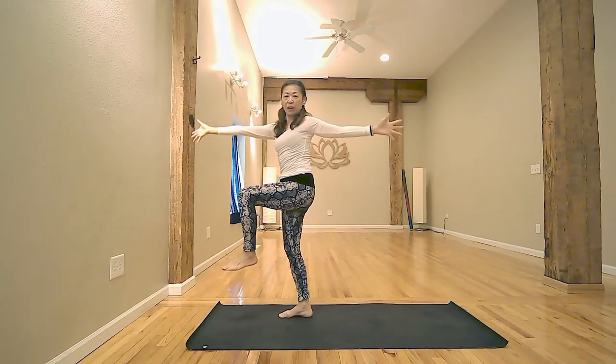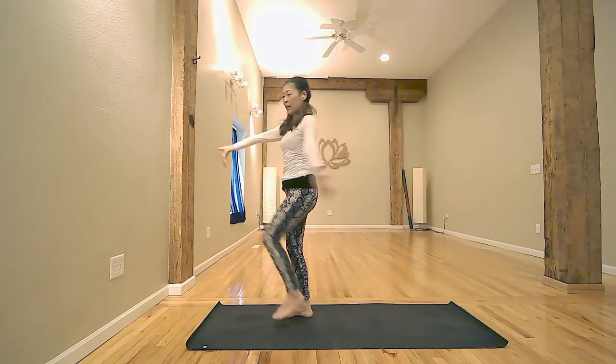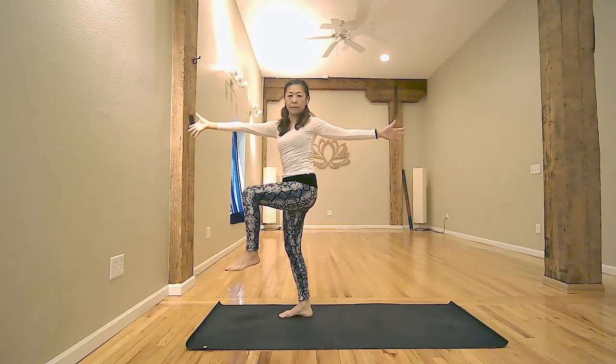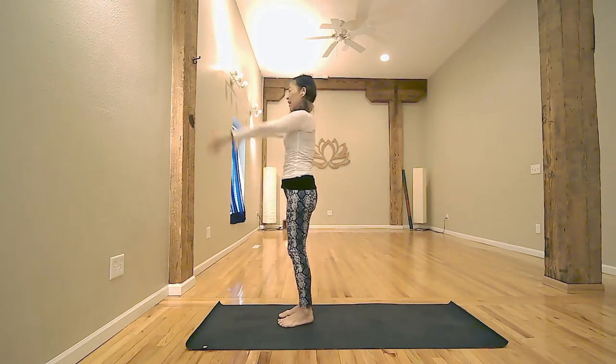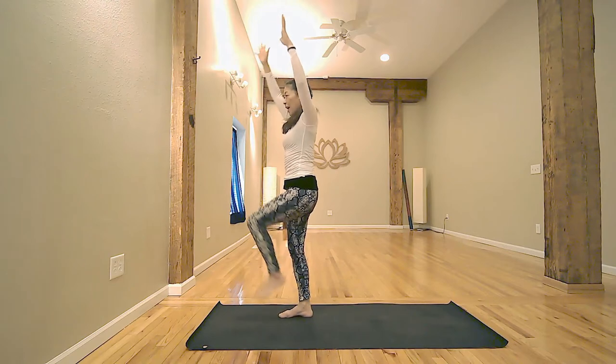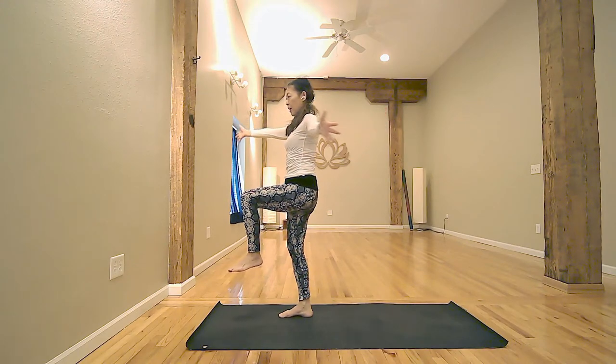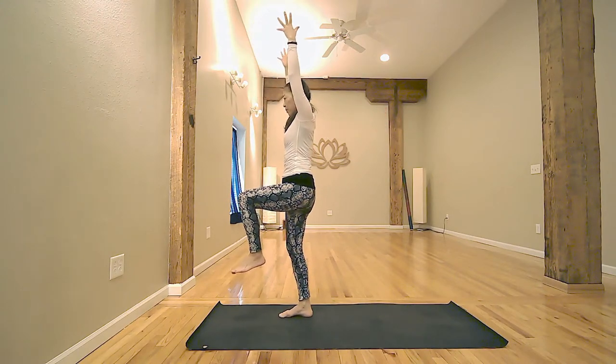Exhale, lift your right foot. Twist and open arms. Inhale, arms up. Exhale, twist. Do one more. Inhale, arms up. Exhale, twist. Stay for inhale. Stay with the sole of your feet. And inhale, coming back to center. Arms up.